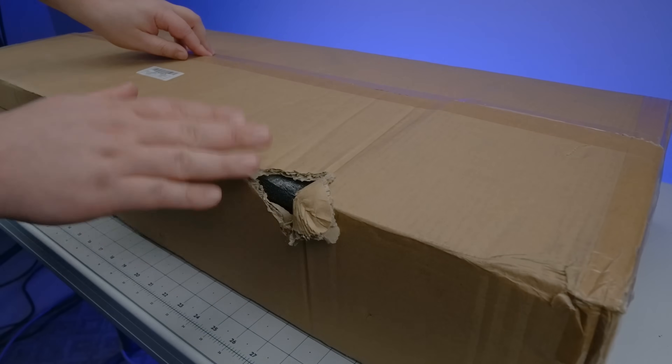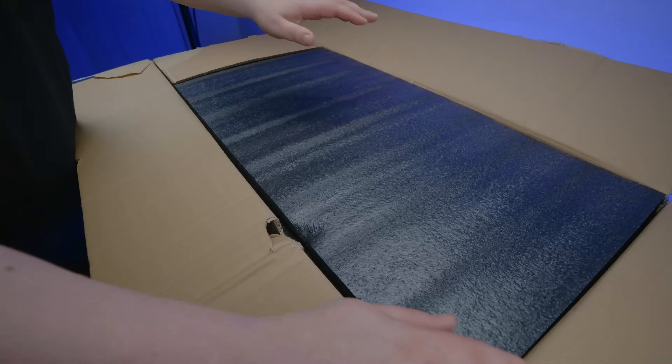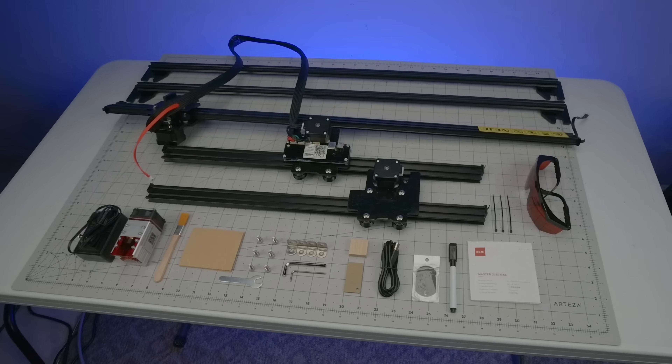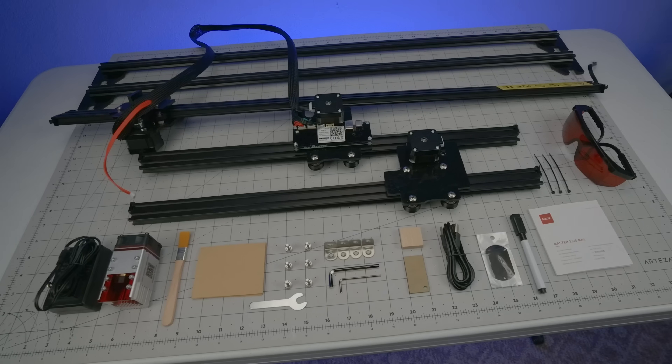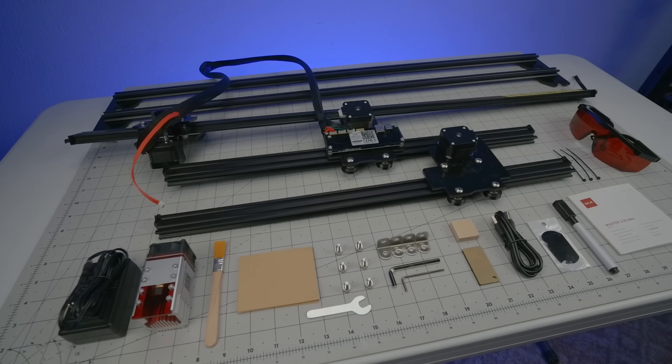We begin with this, courtesy of UPS, where I can appreciate the abundance of packing material inside this box. Thankfully, everything arrived unscathed, as you can see in this lovely crane shot, but it's also worth noting that apart from the screws in the laser module, everything in that front row is just accessories, leaving precious little in the way of assembly.